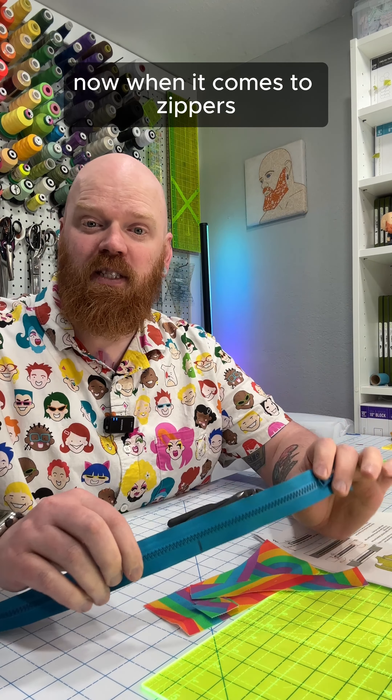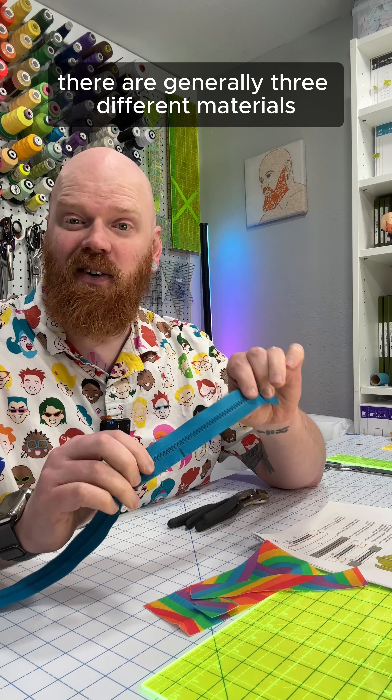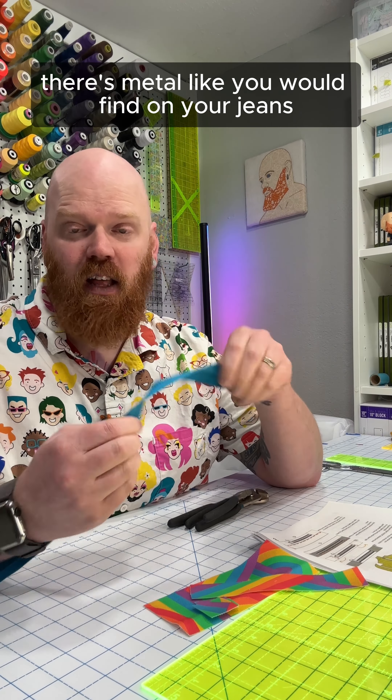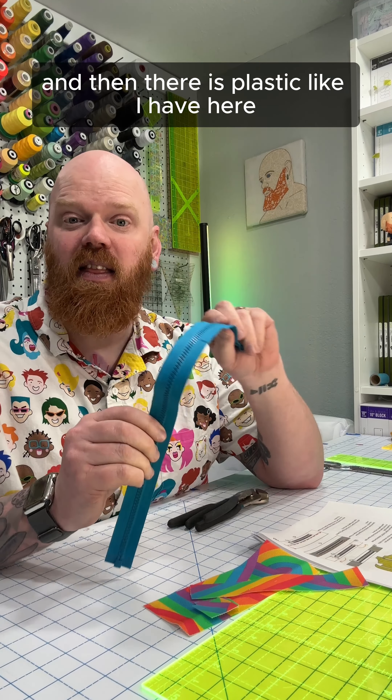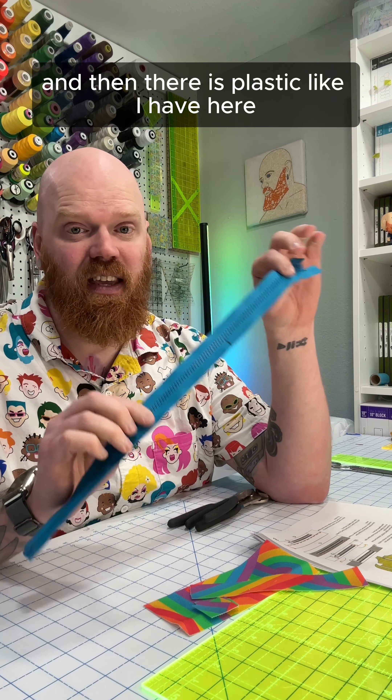When it comes to zippers, there are generally three different materials that your zipper teeth will be made out of. There's metal, like you would find on your jeans. There's nylon, which is kind of like a coil. And then there is plastic, like I have here.